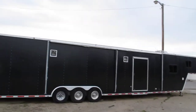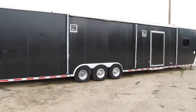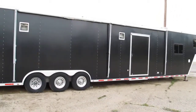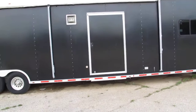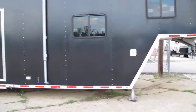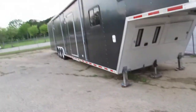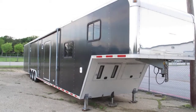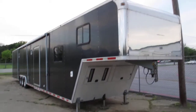Brought to you by Texas Best Used Motorcycles right here in Mansfield. If you have any questions, give us a call and check out the pictures. If you're looking for an ATC — aluminum trailer company — for a good value compared to a new one, give us a call. Have a great day. This is Bronco Bob wishing you happy trails.